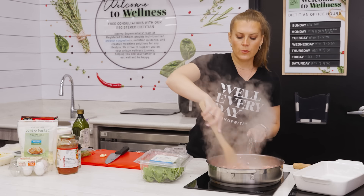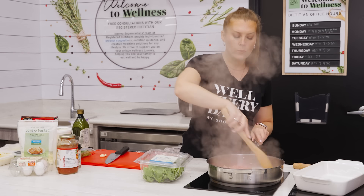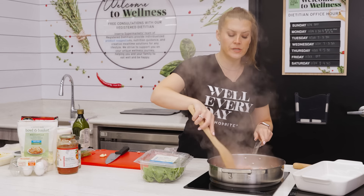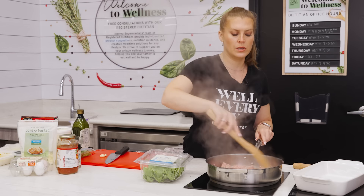We're going to cook all the components, assemble it, and then when you're freezing lasagna you can cook it first and then freeze it cooked, or if you want to freeze it uncooked and then cook it from frozen — totally up to you.